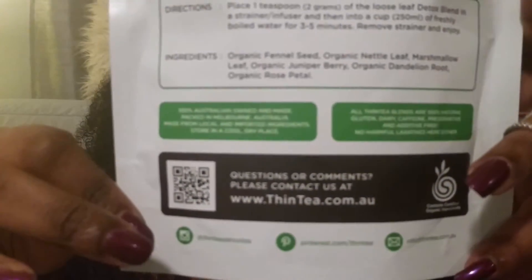I didn't add honey or anything because I didn't want to mess up their blend, but I think you should be fine to do that. It just tasted like water with herby stuff — it didn't bother me at all, it wasn't gross. Their website is thintea.com.au and I'll put that link in the description bar.